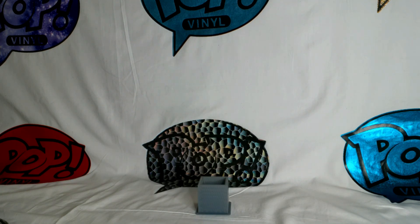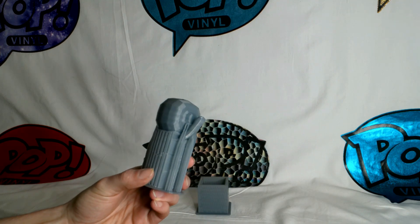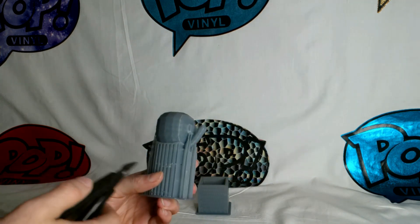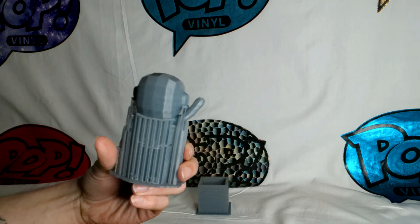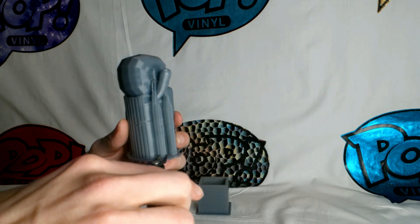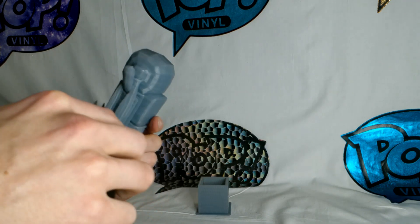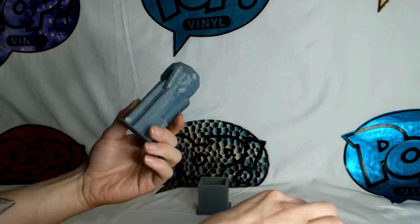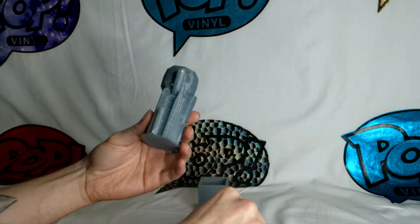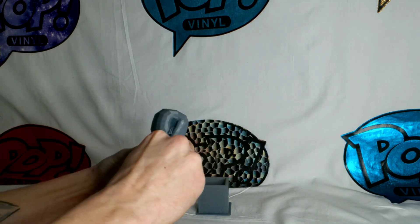What I ended up making today, which took around seven hours, was the very first version — the prototype — of what I'm going to be using this printer for. I wanted to wait until I got my recording stuff set up so I could take off all of the excess framework and show you guys what I was working on. I'm going to clip off all this excess material, being careful not to damage anything I'm keeping.